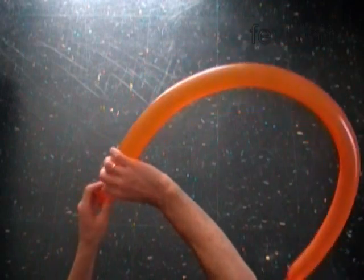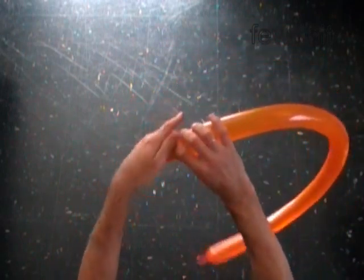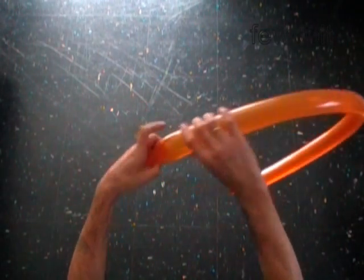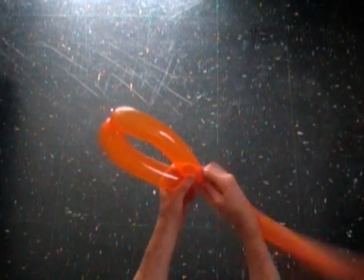Twist the first two inch bubble. The next three bubbles we are going to twist in bird body. Twist the second ten inch bubble. Twist the third ten inch bubble.